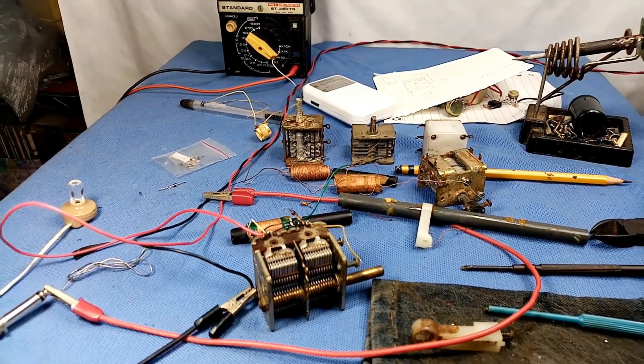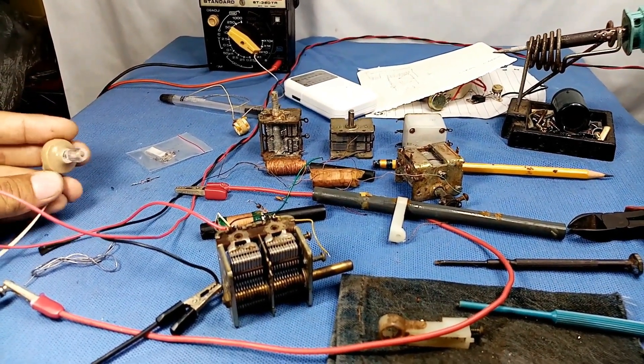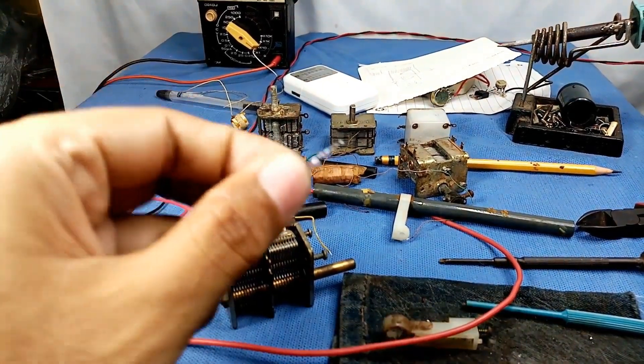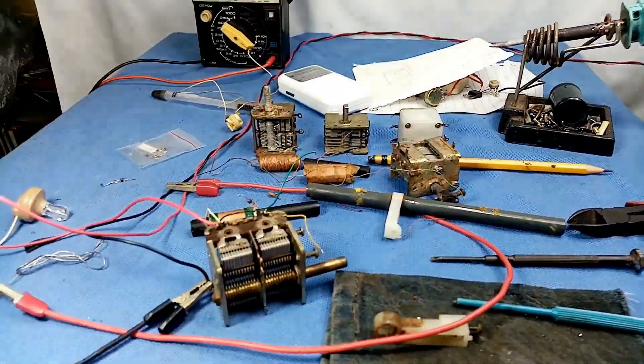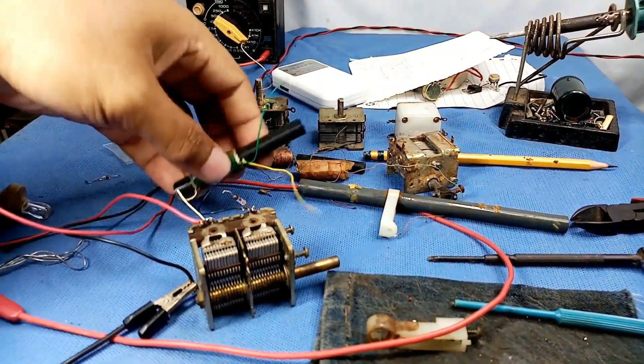These are the parts: crystal earphone, diode, air variable capacitors, and ferrite core antenna.